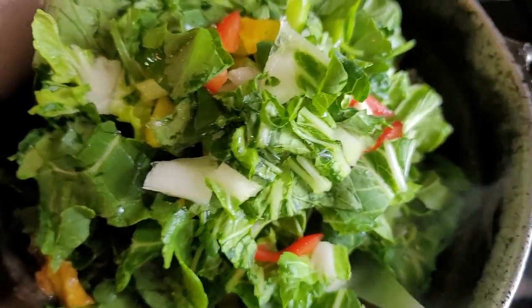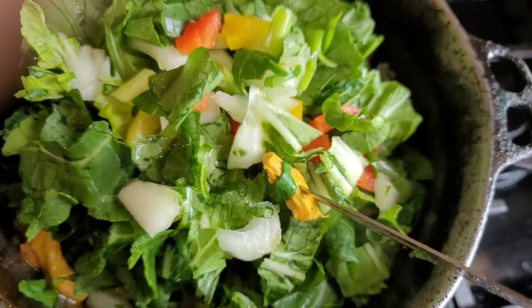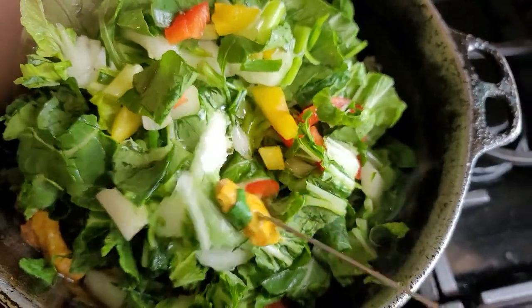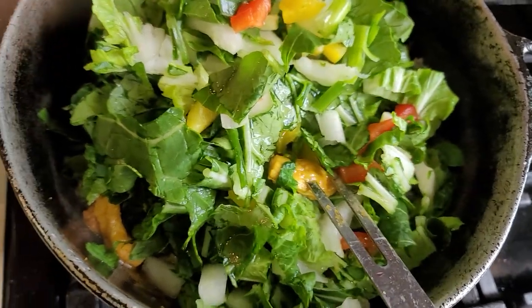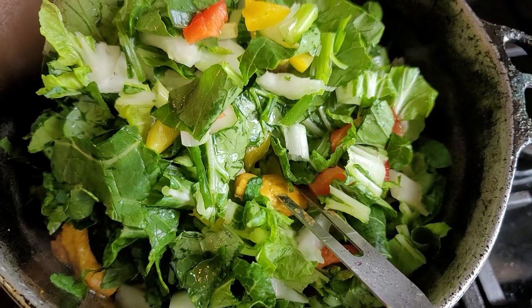Next you add the pak chow along with onion, scallion, and bell pepper — red and yellow. We're going to do this for 10 minutes.